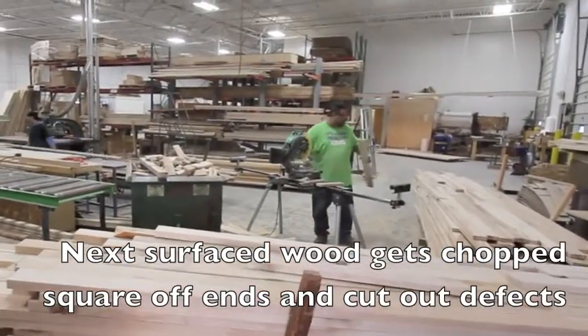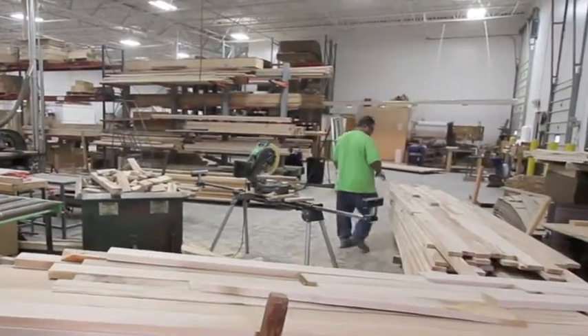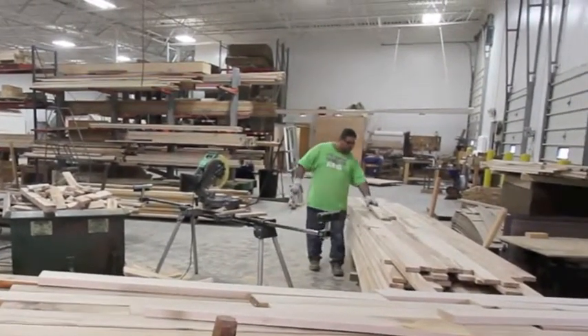Then the board needs to be prepared. The ends need to be chopped off and squared, which you see Jose doing here. He's also cutting out any knots and defects.